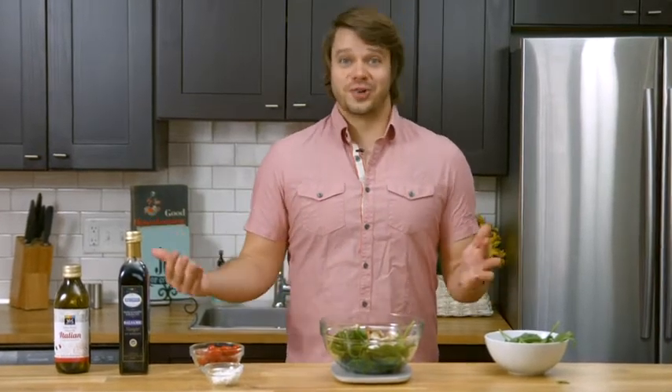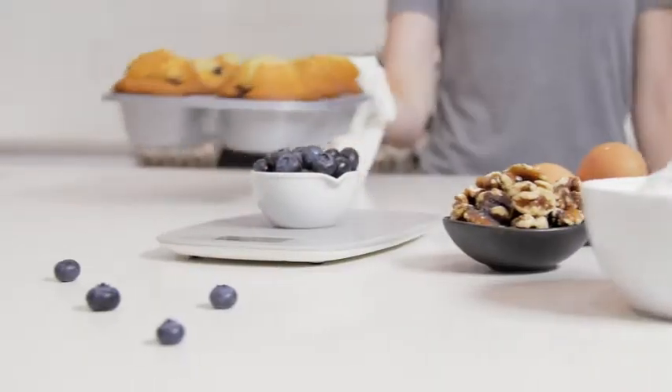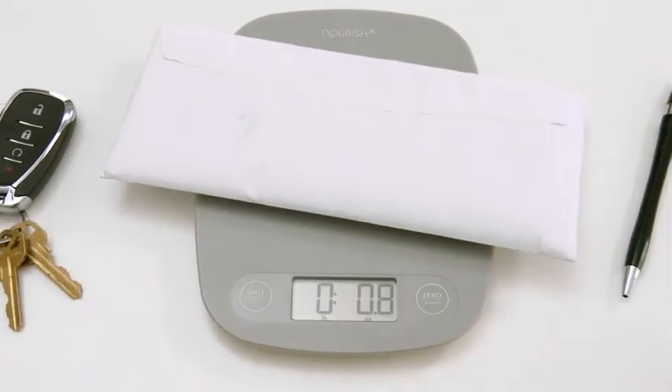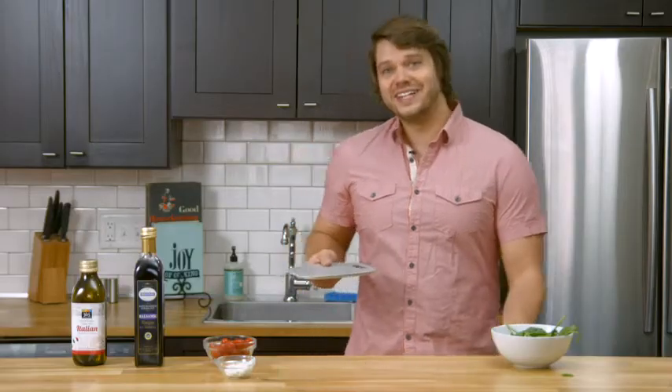I am done with my salad and I'm ready to enjoy it — and I know exactly what went into it. While I use this scale for meal prep, you might also enjoy baking with it, making coffee, or even weighing your mail. When you're all done, it's thin, which makes it very easy to put away.